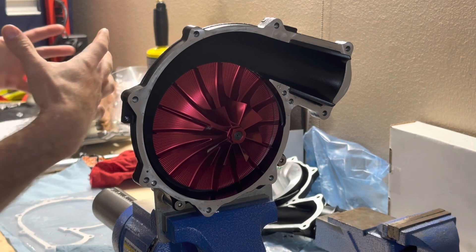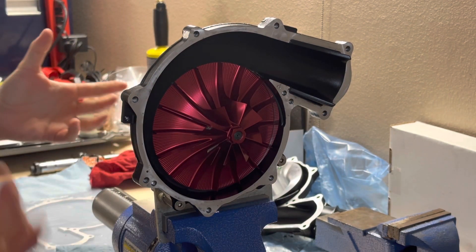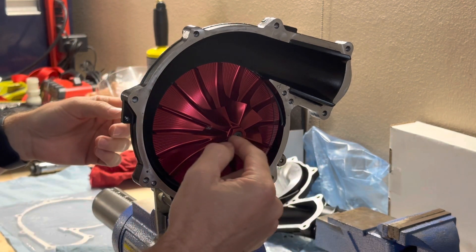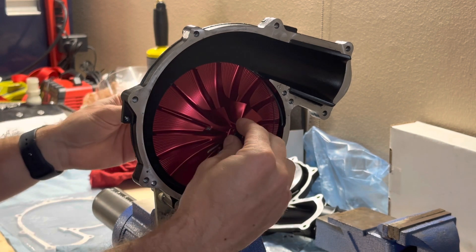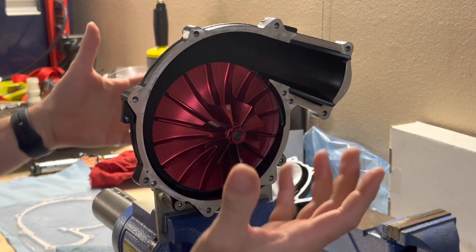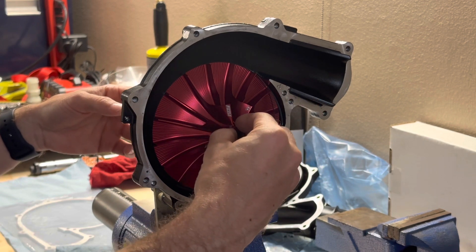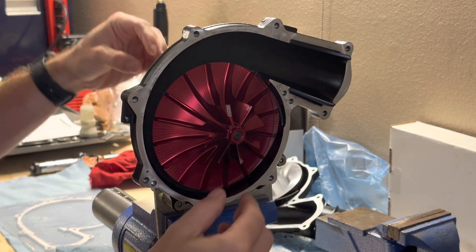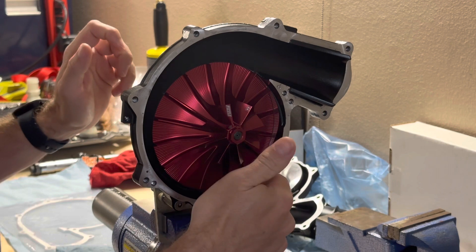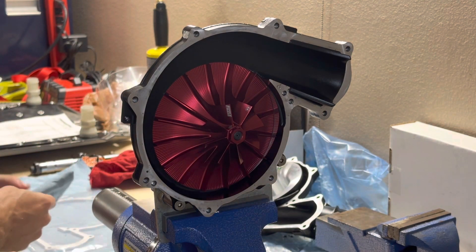Before we start putting the front cover back on, I want to correct something I said earlier. I misspoke and said this was only torqued to 23 foot-pounds. It's actually 25 foot-pounds for the impeller nut, whether you're putting the stock wheel back on or doing a rebuild with this aftermarket upgraded wheel. Then it's 22 foot-pounds for the rear. If you already did 23, go back and torque the extra two foot-pounds to make sure it's done correctly.